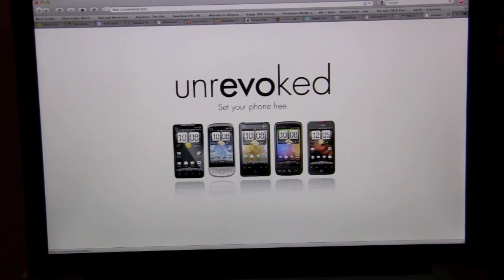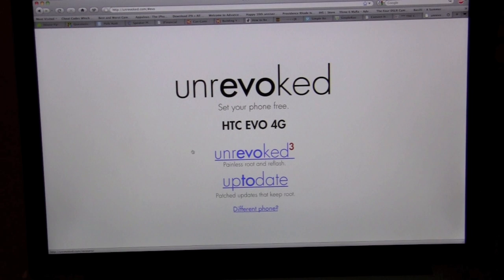And we are back. As you can see, we are here on Unrevoked.com, and they have these five main phones on their home screen, all of which use HTC Sense. Because we're going to be using the HTC Evo 4G, we're going to go ahead and click on this icon here, and now it gives us the option to download the actual root and reflash.